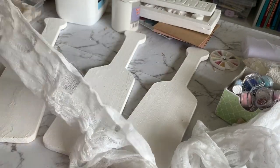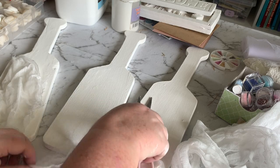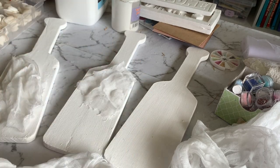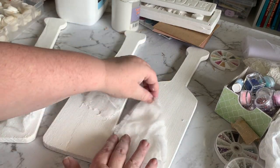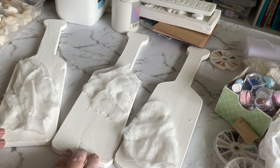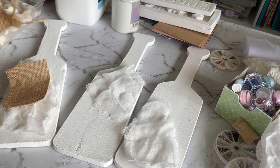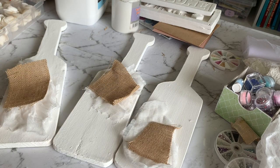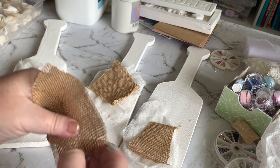Now for the fun part — the decorating. I've just got some gauze, like bandage-type gauze, and I'm just cutting a couple of little pieces to put on each paddle as a bit of a texture background. I don't have in mind at this stage what I'm going to do — I just let the creativity flow. I've also got some hessian burlap that I'm going to use as a texture background. We're doing a very neutral decor theme with these paddles. What I'm doing here is just fraying some of that burlap so we've got a bit of a frayed fringy edge.